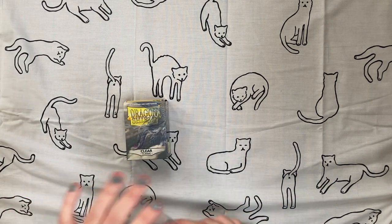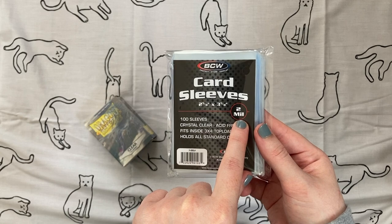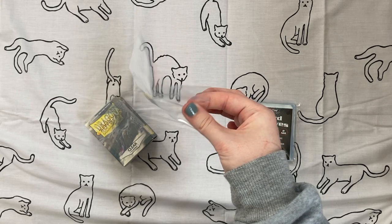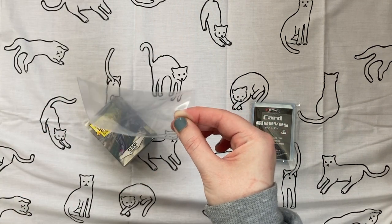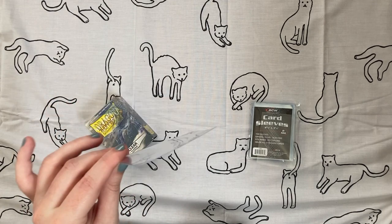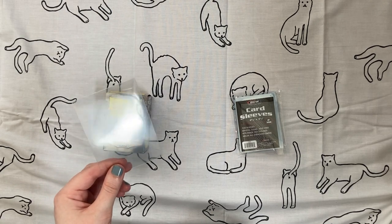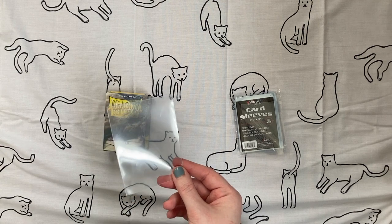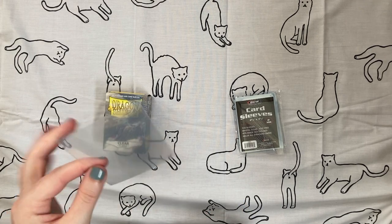I also wanted to show the difference between a Dragon Shield sleeve and a penny sleeve. For comparison, I have some BCW penny sleeves which are two mil in thickness — you can see they're quite thin and move around very easily. Compare that to the Dragon Shield sleeve which is much, much thicker. That's why I prefer these. Also, Ultra Pro is a popular brand for clear sleeves, but something I don't like is that they have a watermark on them. I'll show what I mean when I get to colored sleeves. For that reason I greatly prefer Dragon Shield over Ultra Pro.